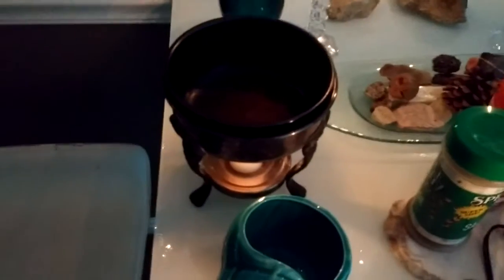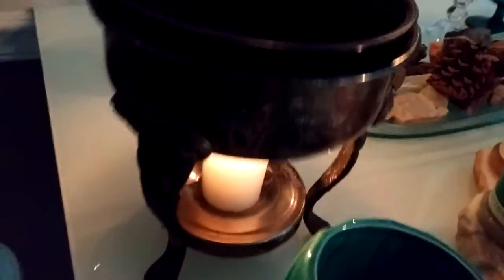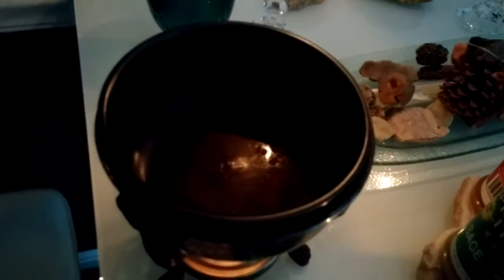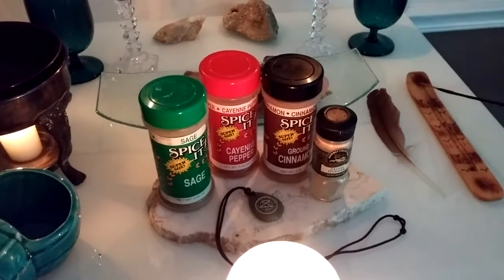For me, because I'm a water sign, I use this as kind of like a boiler. So if you've seen in my other videos, I have the candle underneath, and then I just put some either moon water or spring water in there, and then I'm boiling the herbs. I use the cayenne pepper as kind of a kicker, just to get the spell a little bit more of a punch.